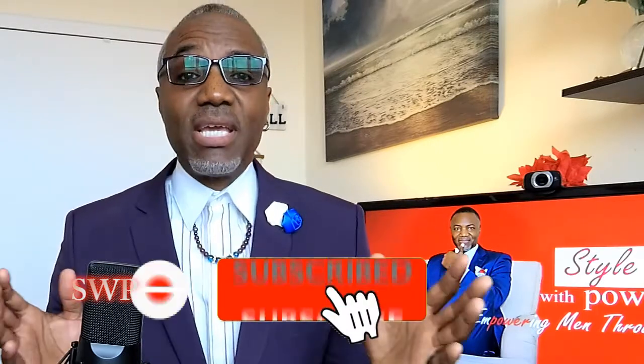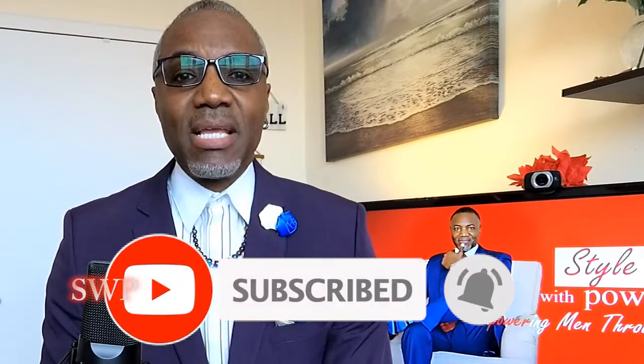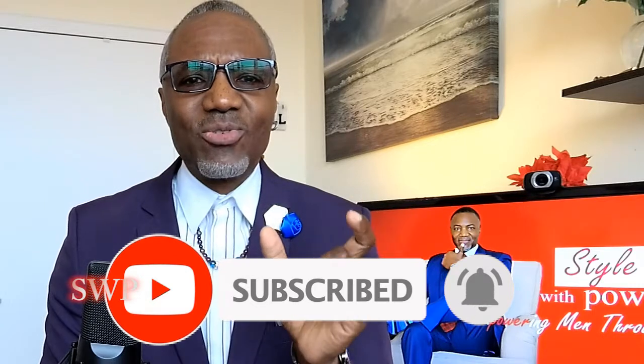Hey, CLM2 for Style with Power — the channel that helps empower men through style. If you're into videos that talk about style, fashion, empowerment, and mindset, well this is the channel for you. So don't forget, hit that subscribe button and hit the little notification bell so you'll know every time we upload a video.